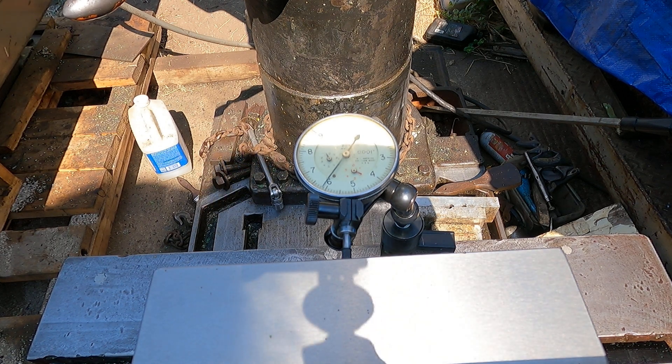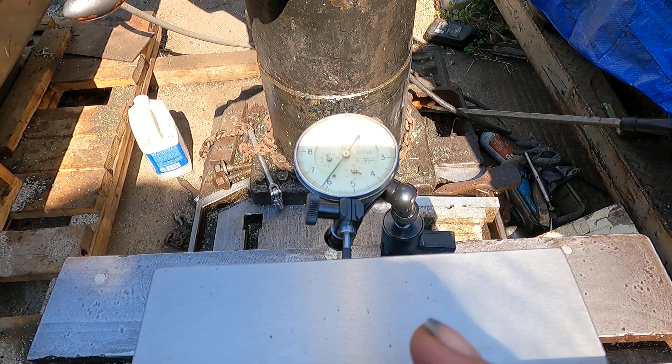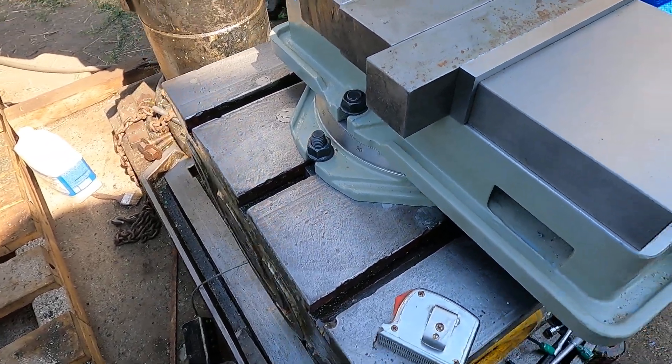It might even creep a little bit more. I would say this vise is adequate for a drill press, but it's certainly not worth beans for milling, I don't think, anyway. But that's what you get for $200 bucks and a little bit of change.